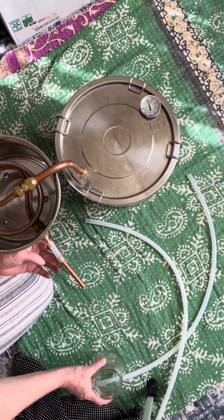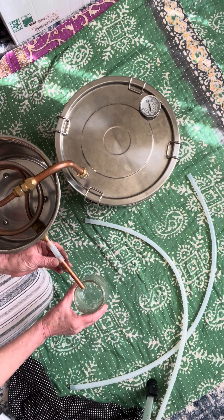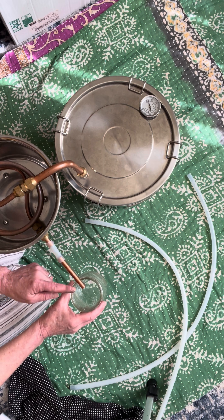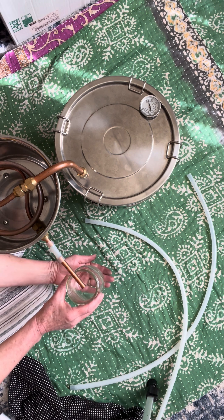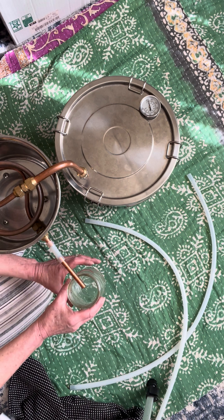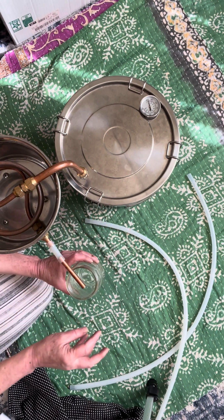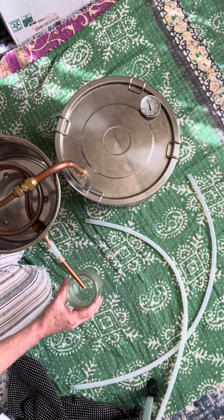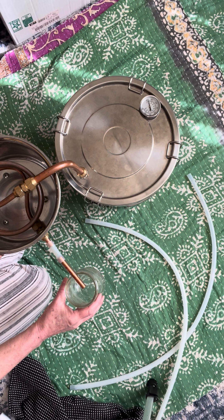This water spout extension is very important. You will have a jar, and the distilled liquid will drip down there. Make sure you put a support so the distilled liquid will not splash out towards the heat and fire over there. Make sure it doesn't overflow and cause any dangerous fires.